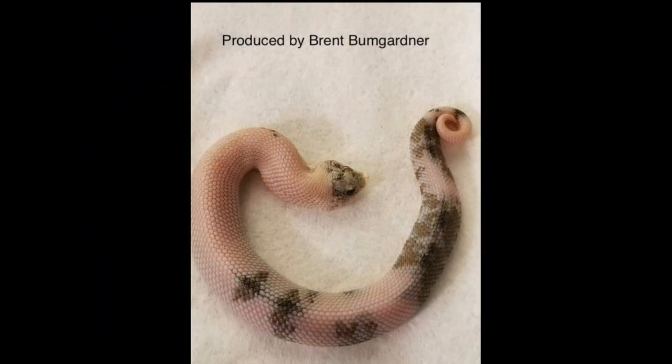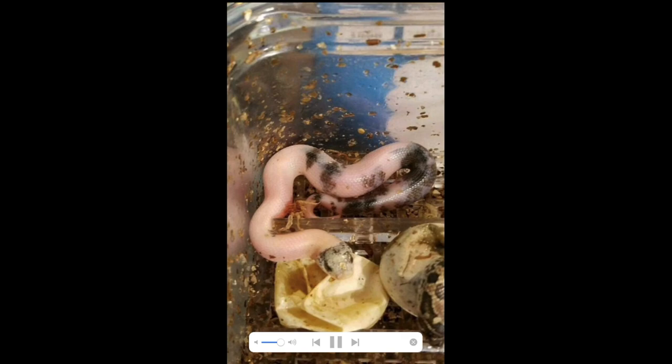Here's a plains hognose snake that was produced from a het leucistic breeding to a het leucistic breeding. Look at the paradoxing — it's like a greenish color popping in, very unique, produced by Brent. Here's another baby from a het-to-het leucistic breeding, and it pops out with this crazy color, this crazy paradoxing.